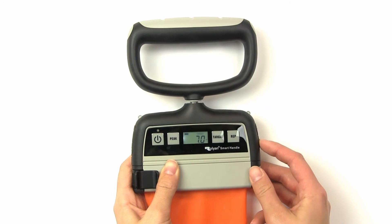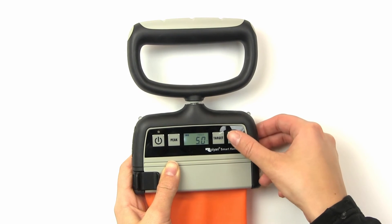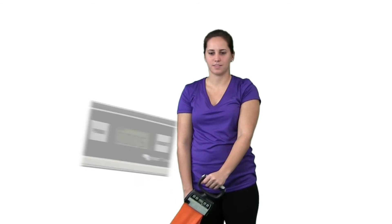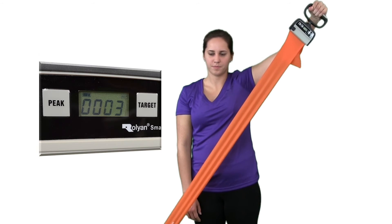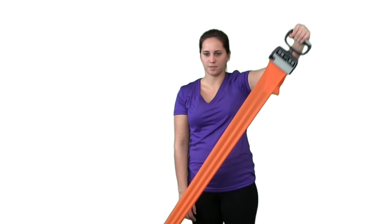Press the target button, then adjust the desired target using the buttons on the right side of the handle. If you need to program a specific number of reps for the patient to complete, press the rep button and use the side buttons to select the quantity. Now we're all set to start exercising. The Smart Handle will beep once each time the target is hit, and since we've set the desired number of reps, the interface will count down until it hits zero, when the unit will beep twice to signify the reps were completed. Be sure the tension is released between each rep to ensure the Smart Handle is counting. If you don't need to program the number of reps, you only need to set the target and you're ready to go.